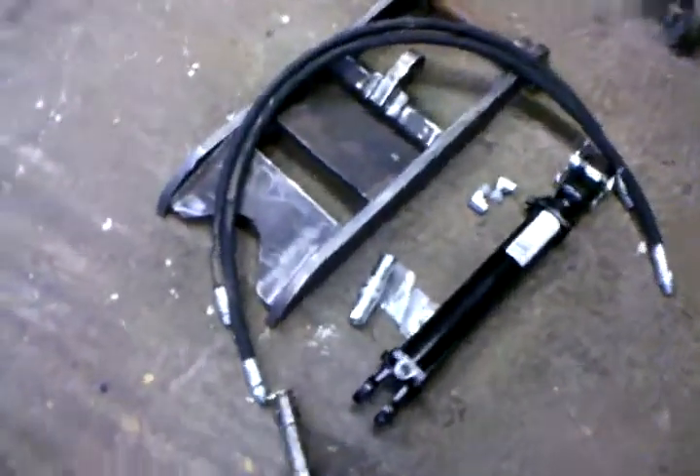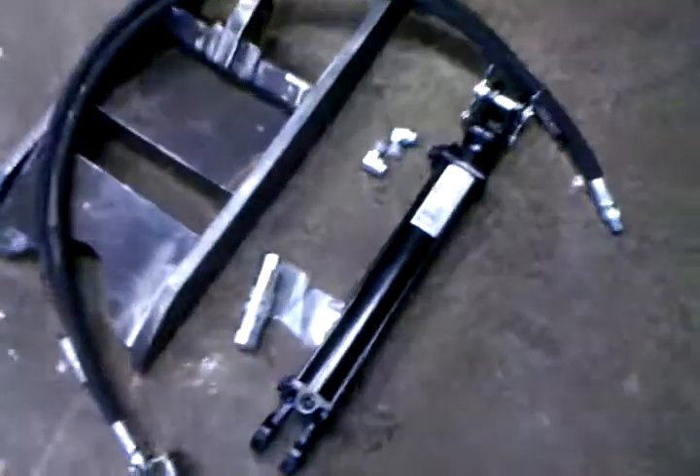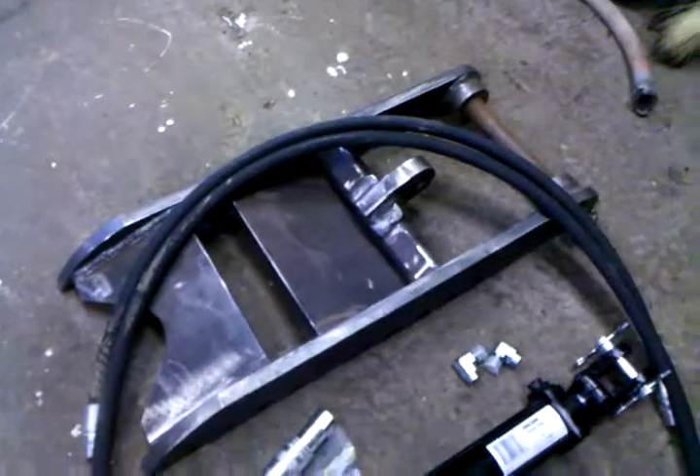Here's your Bobcat thumb that fits the 331s, 334s, 325s, and 328s. Get your hydraulic cylinder, your fists, your couplers, hoses, the main part of the thumb, new long pin, and your bushings.